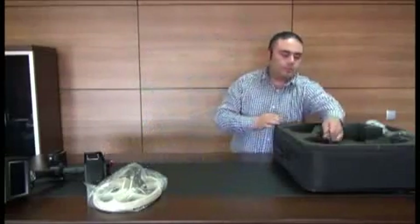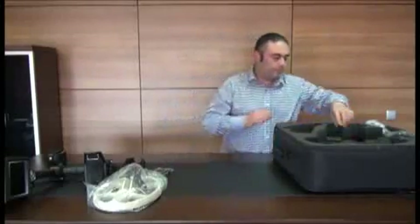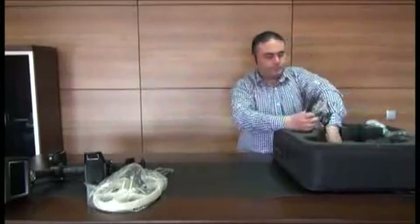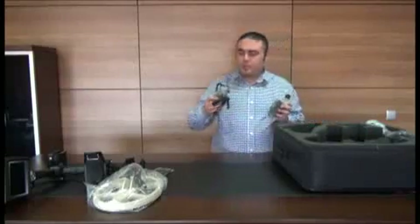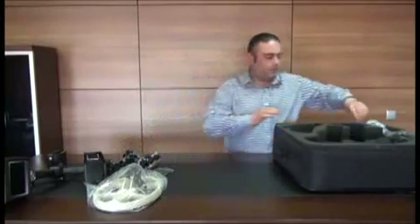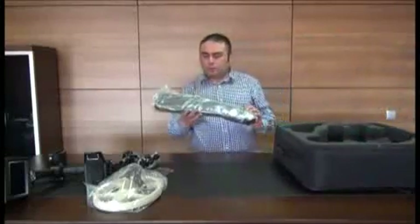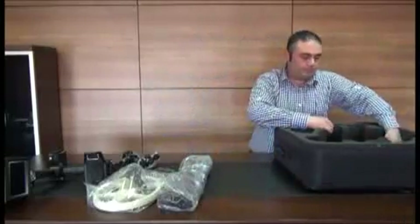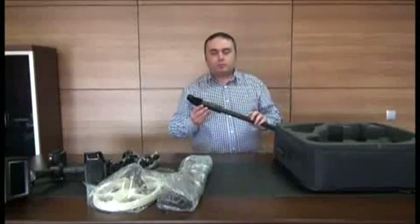The headphones, the screws and washers, the 110-220 volts AC adapter and car charger, the carrying harness, and the telescopic shaft.